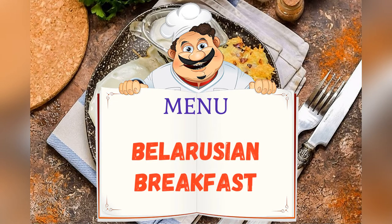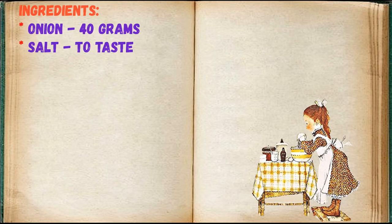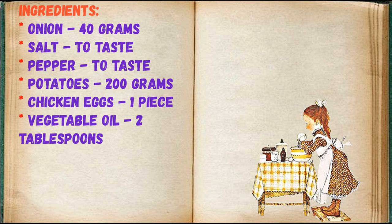Today on the menu: Belarusian breakfast. Friends, adjust ingredients to your taste and color. Ingredients: onion 40 grams, salt to taste, pepper to taste, potatoes 200 grams, chicken eggs one piece, vegetable oil 2 tablespoons.